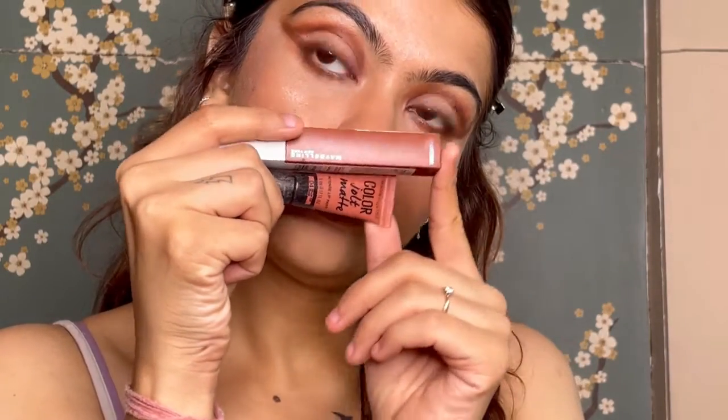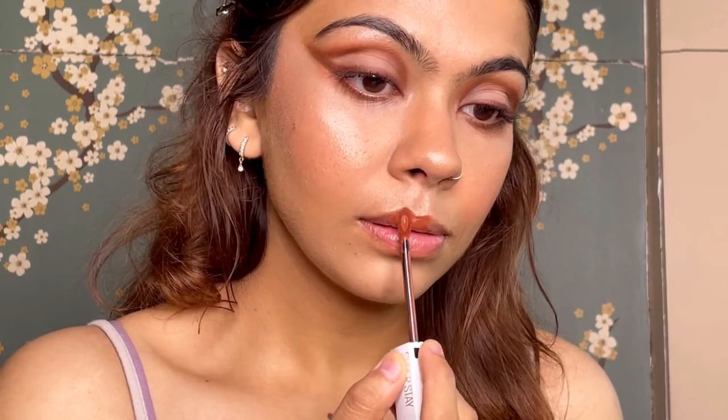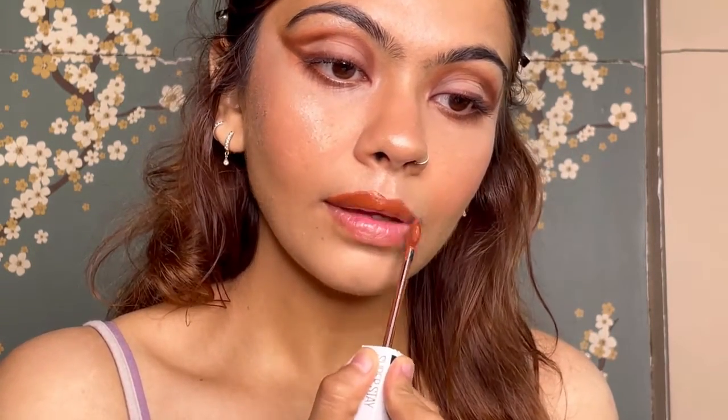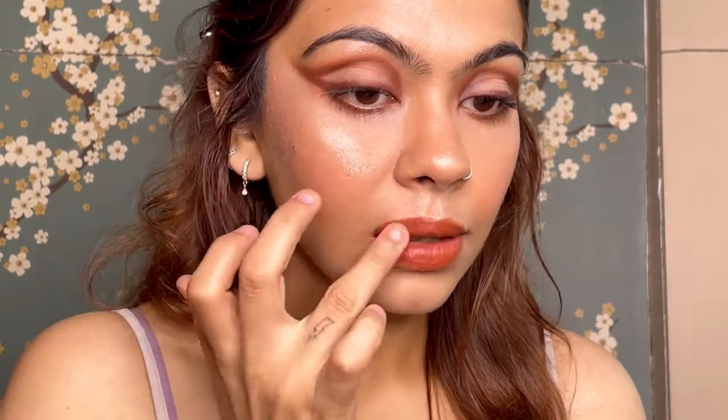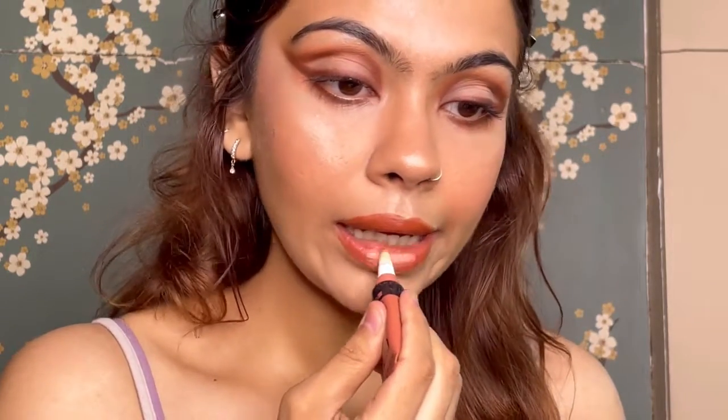Lastly for lips, I'm using two Maybelline products — the names will be listed in the description box below. This color came out quite dark, which wasn't the shade I was expecting. So I took the other concealer-type lipstick and applied it to the center of my lips, then blended it in with my finger — it gives a very nice perfect nude for the lips.